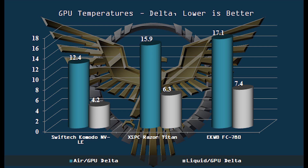The Komodo NVLE's air GPU temperature showed about a four-and-a-half degree difference versus the XSPC Razer Titan model on the GTX 780, and even a little better versus the EK water block. As far as the liquid GPU delta, there were a couple degrees difference there as well — very consistent with what we'd expect between air and liquid. The performance of the Komodo NVLE is really outstanding — probably one of the best blocks, if not the best block, we have tested to date.